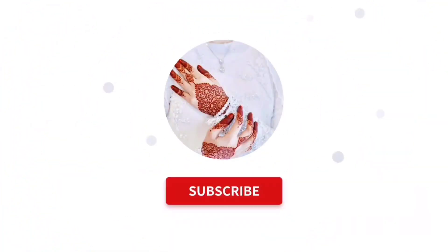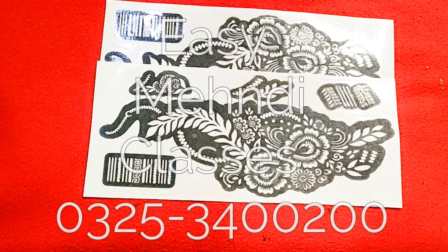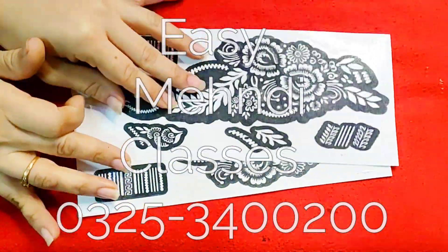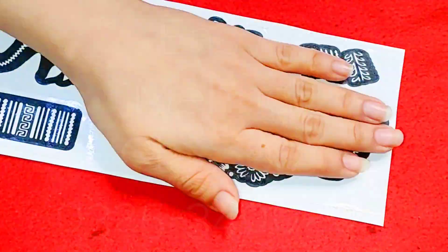Hello viewers, welcome to Easy Math the Classes. If you like my video, please subscribe to my channel and don't forget to like and share it. Today we have a very nice Arabic mehndi design — a very unique design. You have seen this thumbnail; it will be very attractive and beautiful.